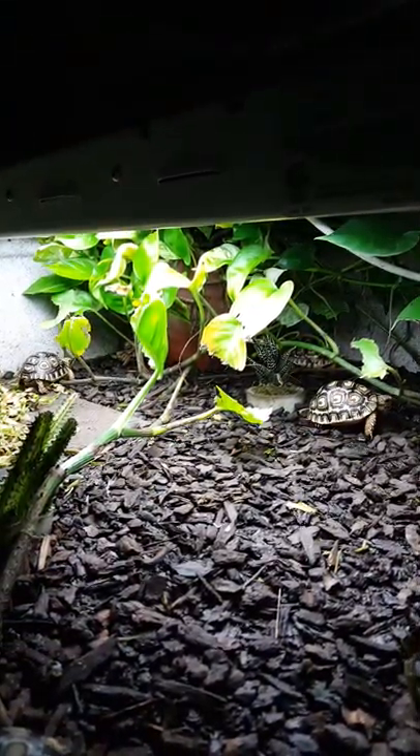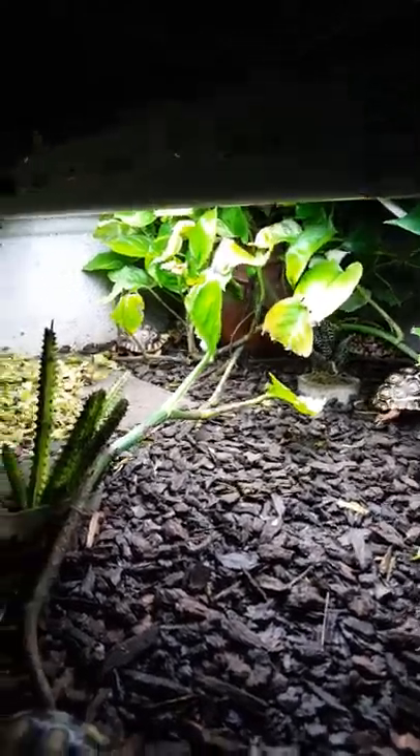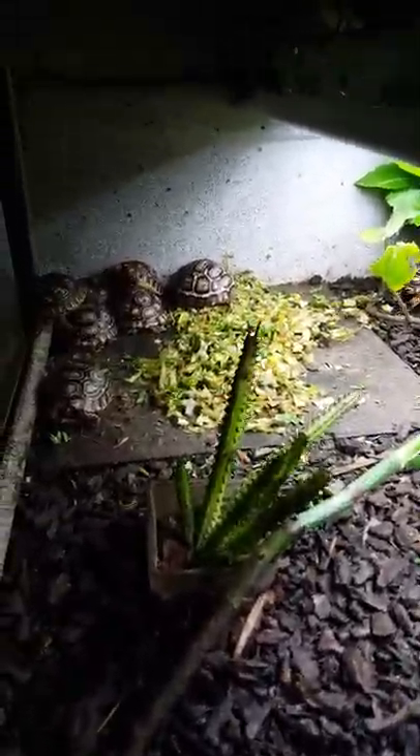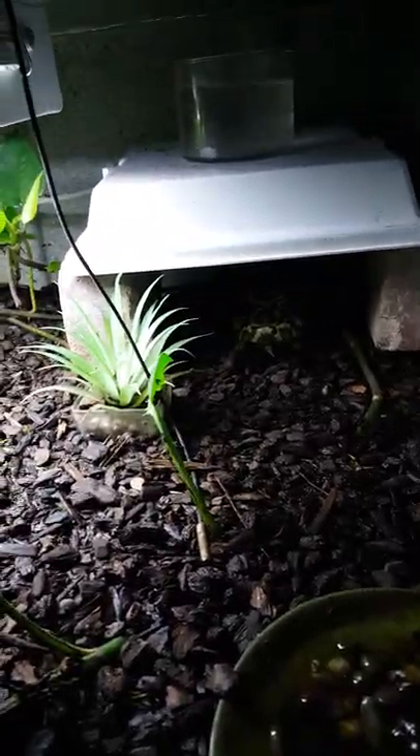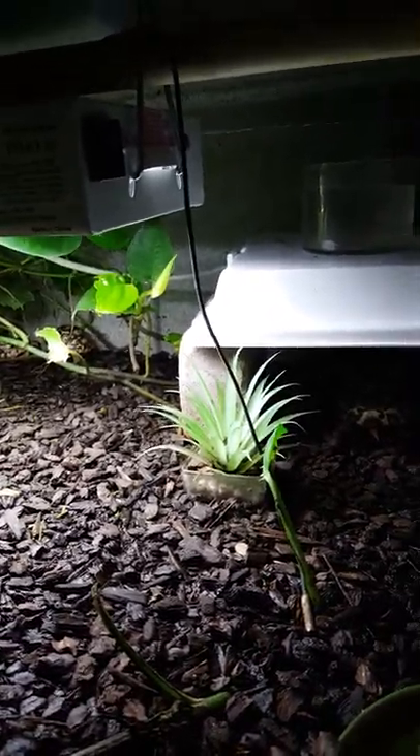It's a moist orchid bark substrate. There's a pothos in there which is constantly evapotranspirating more moisture into the air. There's a tile that the food is put on, and we have orchid bark substrate throughout.